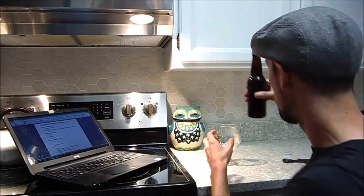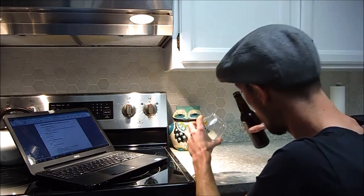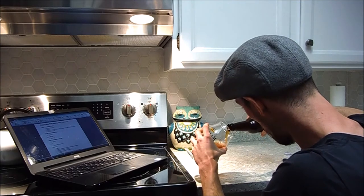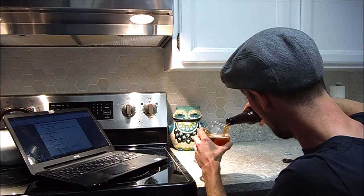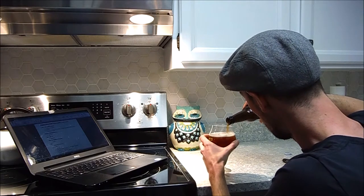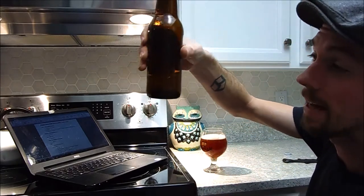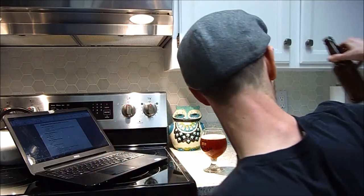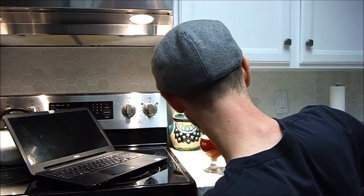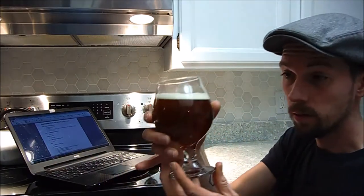Nice little hiss there. I don't know if you can see the little stuff coming out. There's a little bit of water in that glass — give it a pour. With this homebrew there's a little bit of sediment in the bottom, so I've got to work on that. I leave about half an inch to an inch per pour. Here's what we get.